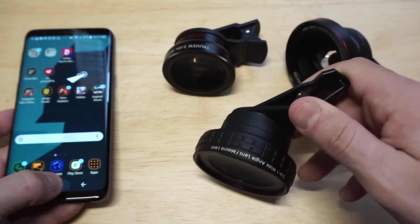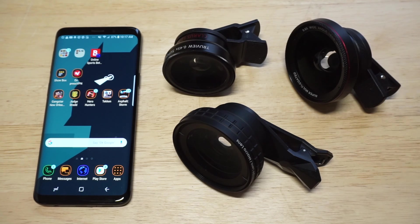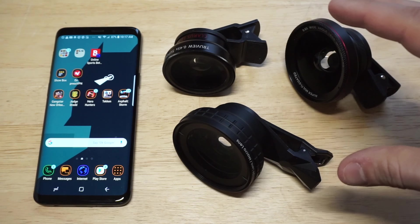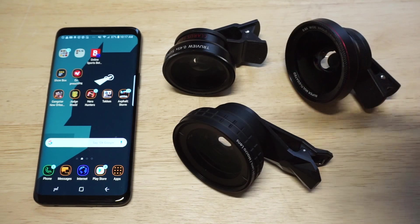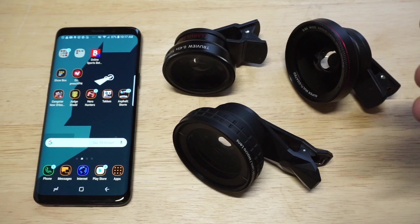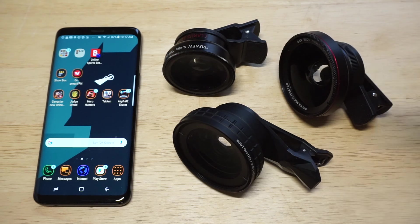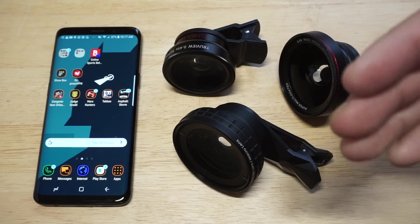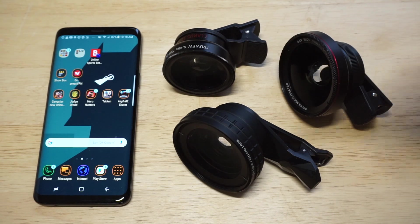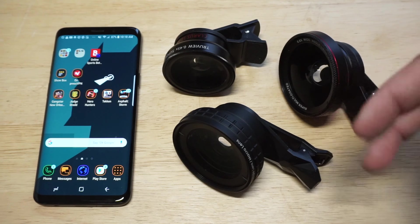I've gone through 20 to 25 different phone lenses over the last couple of years and I found these to be the best of the best. I tried them all out on the back of this S9 and they all fit perfectly. They all sell in the same range of around 30 bucks, they've got great builds, and they're great camera investments because they're universal with other phones and will probably be good for many years to come. I'll have links in the description for each one. If you have any questions, hit me up in the comments. If you could hit like and share on this I'd appreciate it, and if you're not subscribed yet, hit that subscribe button — we'll see you guys later.